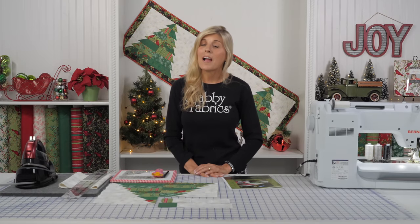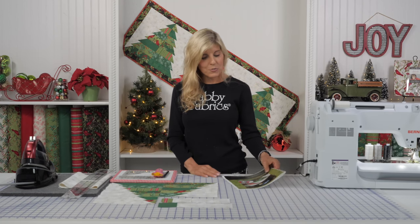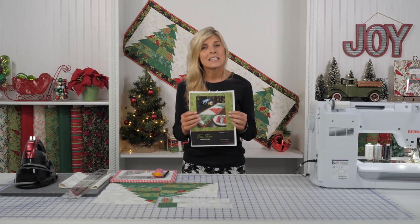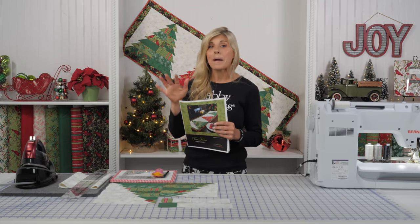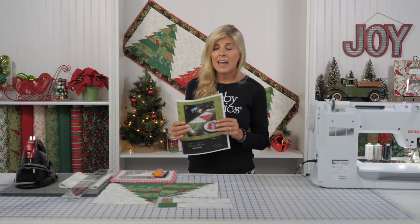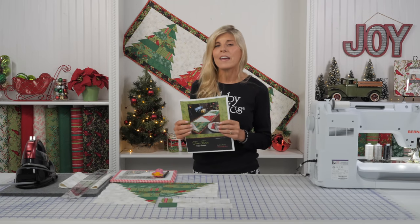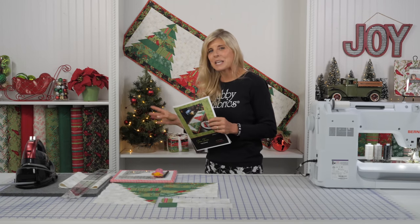Hi, it's Jen from Shabby Fabrics with a fun table runner project for you today. This is called the Tree Farm Table Runner, and it was actually a free quilt pattern from Motive Fabrics a few years ago. They've graciously allowed us to take those blocks, sew three of them together, and turn this into a cute little table runner.